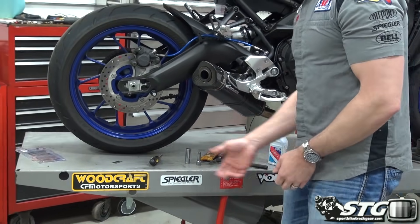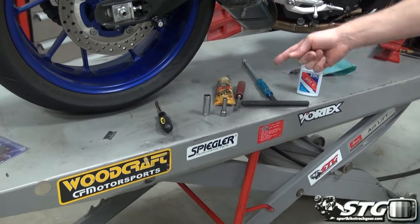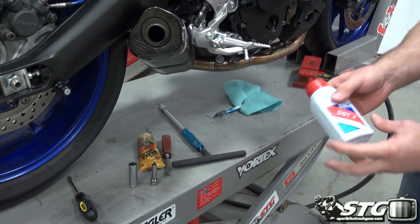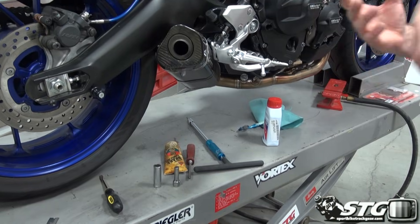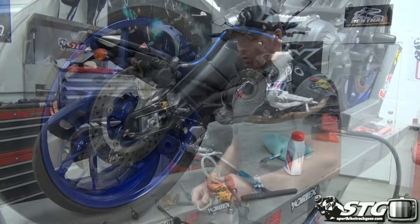Tools that we need are basic hand tools: I've got a screwdriver, a couple of sockets, a T-handle, and some lube for the pivot points. We're also going to use some brake cleaner when we're all done, and we're going to bleed the brakes as well. Pretty simple procedure — give yourself some time to do it to make sure you get it all done properly the first time.